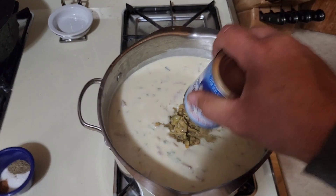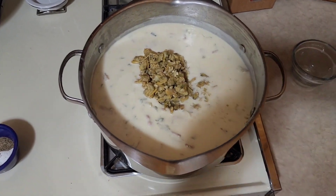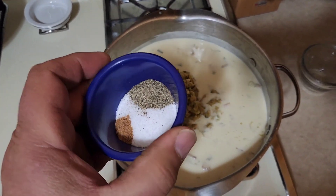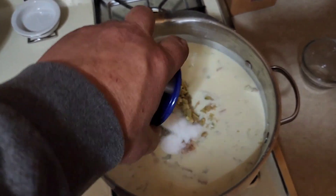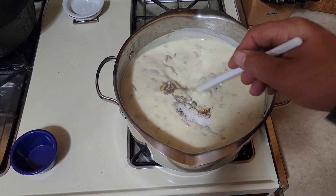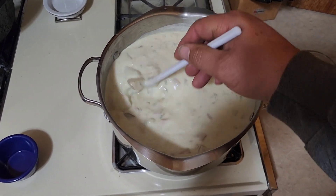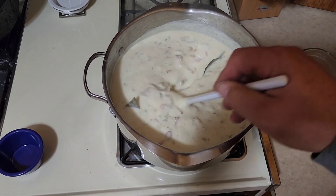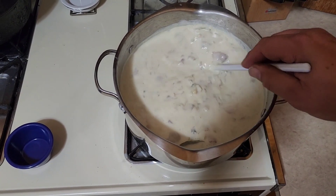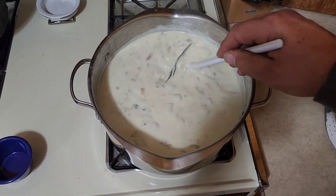We've simmered our chowder for about 15 minutes. We're going to add all of our clams — you don't want them overcooked, so they're one of the last things you add. Then we're adding two teaspoons of salt, one teaspoon of pepper, and an eighth of a teaspoon of nutmeg. If you can't measure an eighth, just use a quarter teaspoon and only use half. Anything with cream in it — nutmeg really puts it over the top, just a little hint. We'll bring it back to a simmer after adding the clams, then shut it down. We'll pull out the bay leaves before serving.